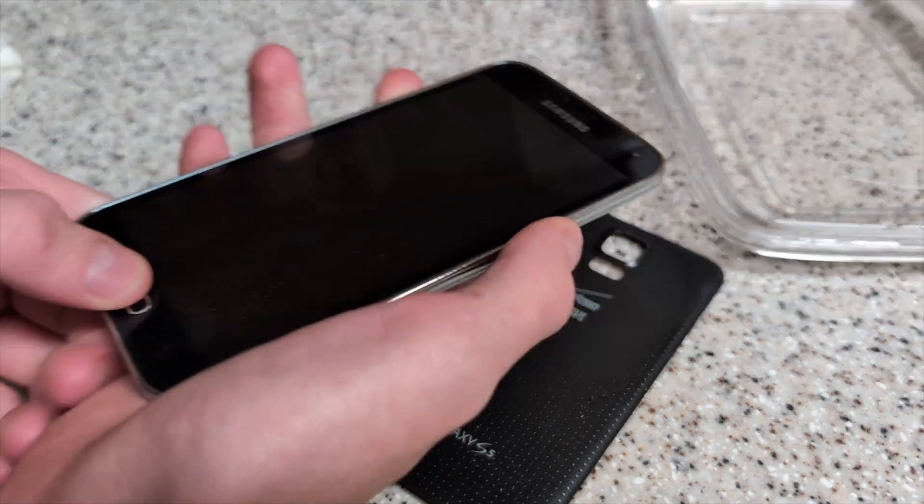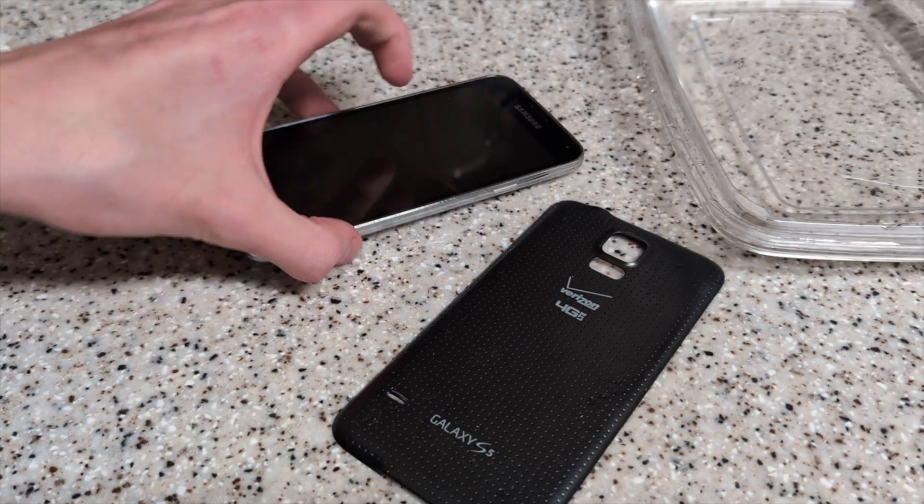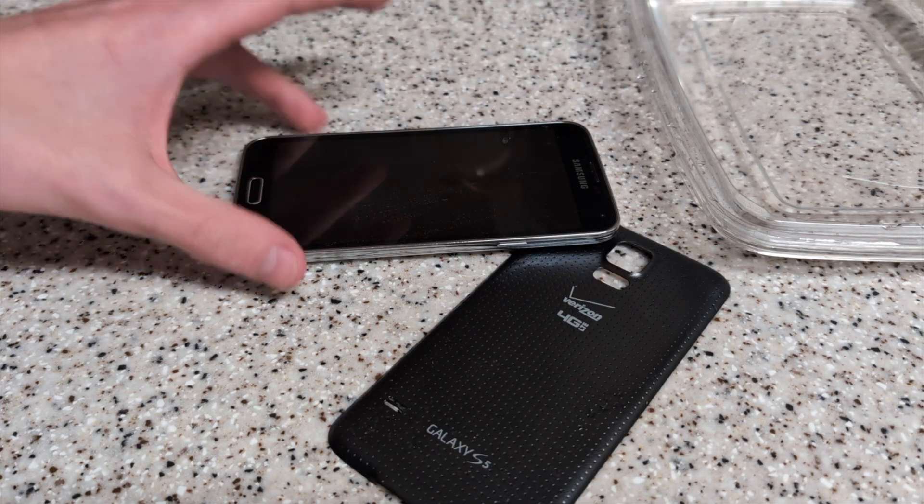Maybe I'll destroy the rest of the phone at a different time. But for now, thank you guys for watching and goodbye. Rest in peace, this phone.